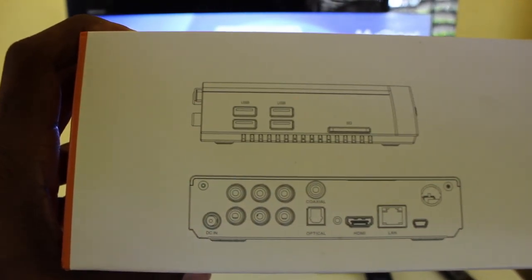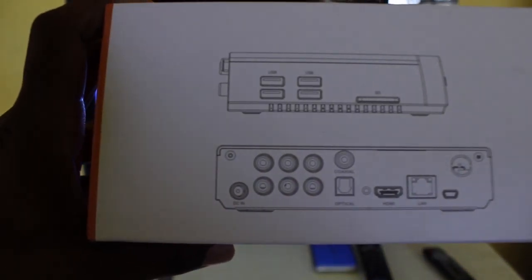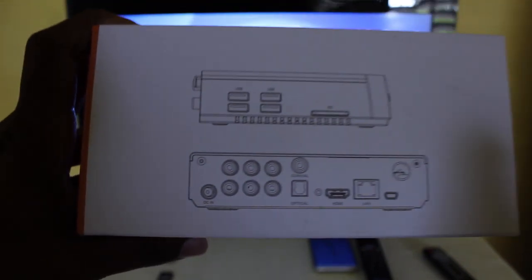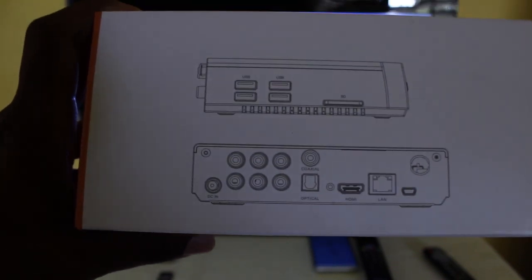There are USB ports at the top, four USB ports total, your SD card slot, AV ports on the left, your HDMI and LAN port — those are the ports that you will possibly be using.